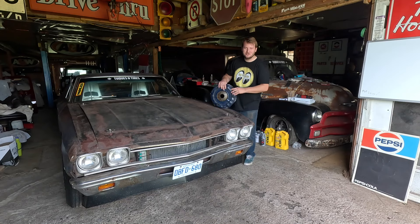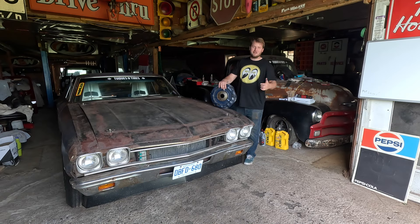Hey guys, welcome back to the Tukes and Tires YouTube channel. I'm Zach and this week we're talking about the aftermath of Hot Rod Power Tour after doing it in my street legal stock car — and we got some problems.